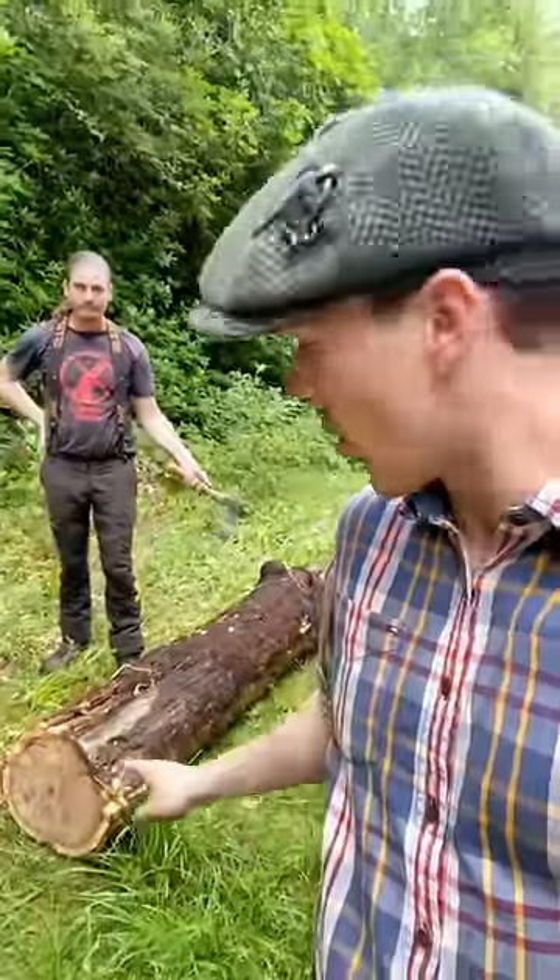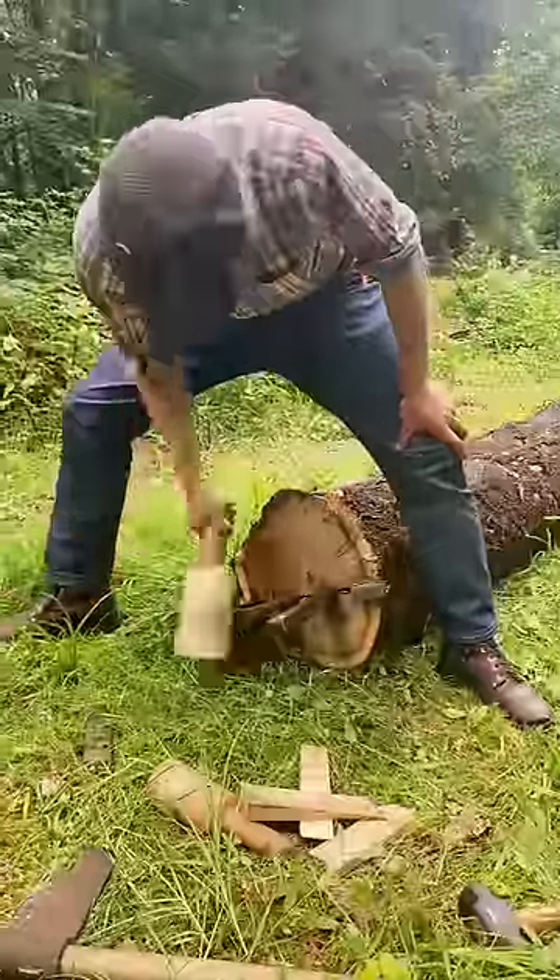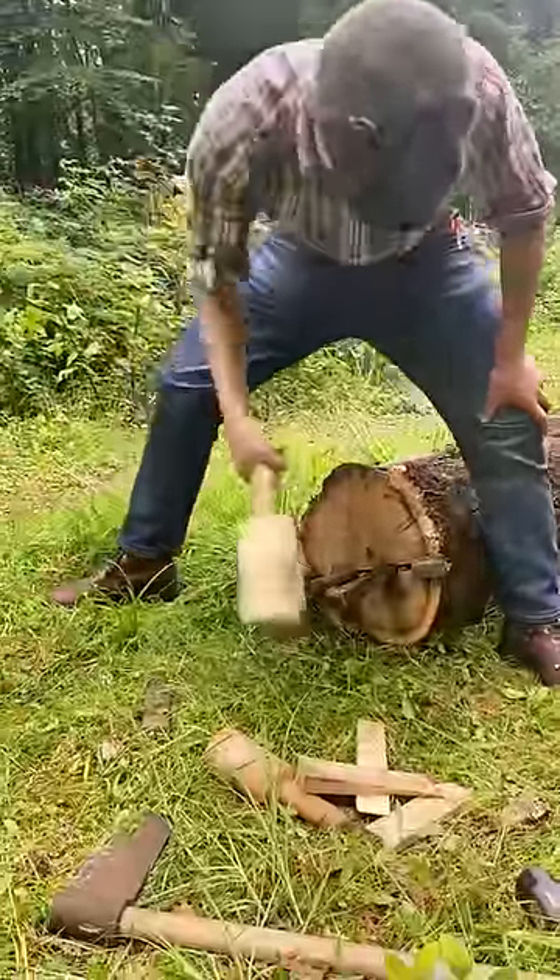We're here in the forest today and we're going to be cleaving this oak log. Here I am now quite literally giving it a bash. I've done wood splitting before but never anything on this scale, so this was fairly exciting for me.